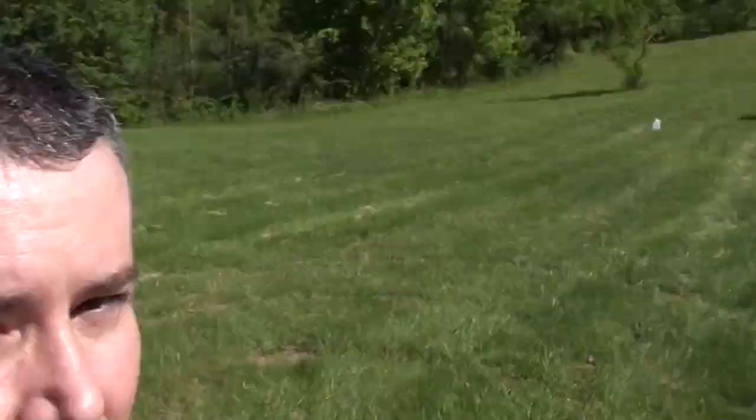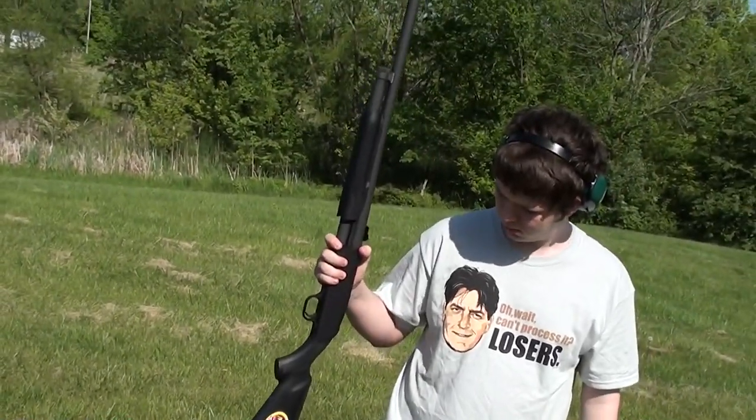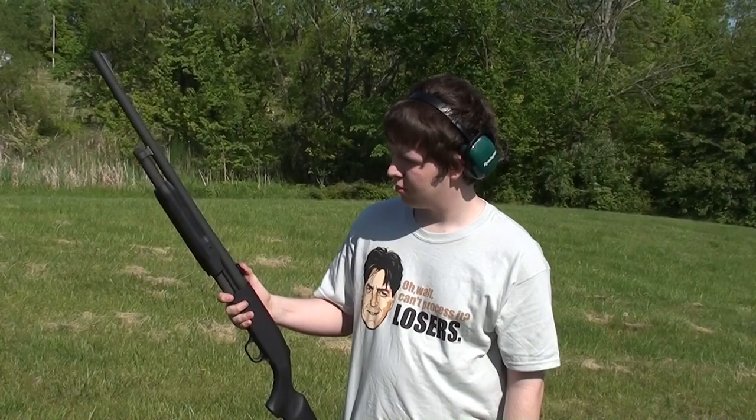Hey guys, coming to you from our backyard. Today is Jordan's birthday and he wanted to show you what he got this year. It's his 16th birthday, so he actually got a Mossberg 500 12-gauge shotgun.